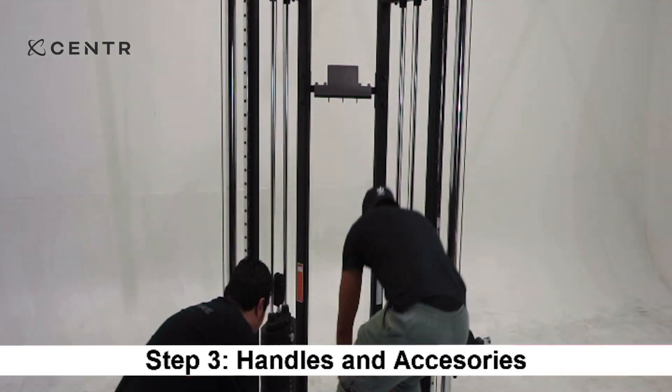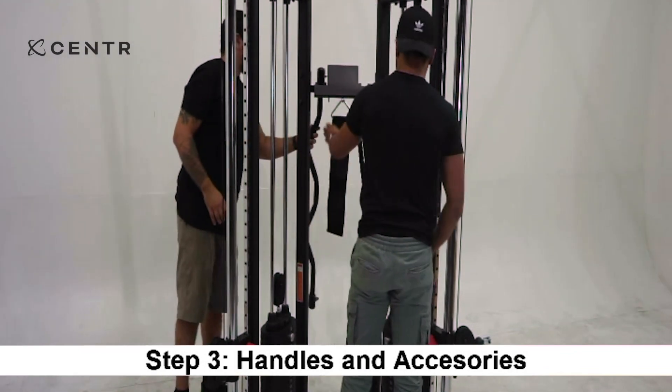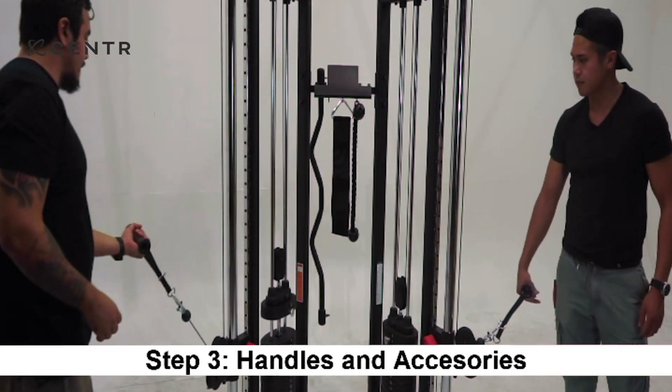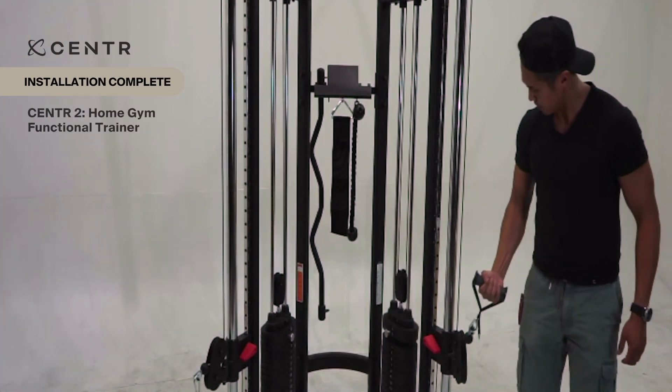Place all accessories onto the upper cross brace. Connect the single handle on each cable on the station using a spring clip. Make sure the cable is running smoothly. Your Center 2 is fully assembled and ready to use.